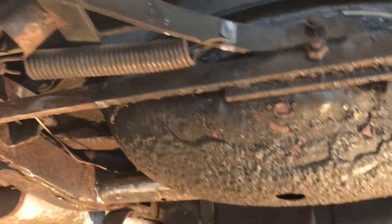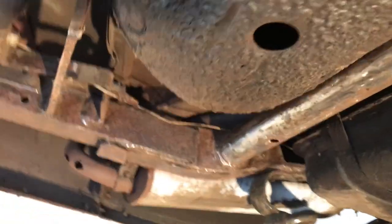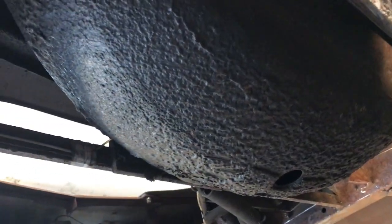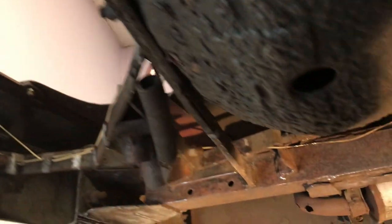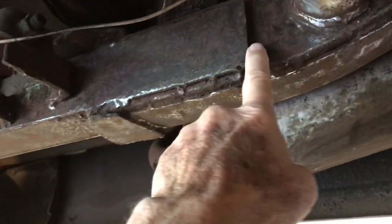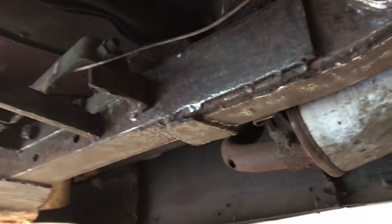This is where the spare tire goes and mounts — this is before Durham did their coach work, that's the original part. You can see what they constructed back here to extend and support it. There's double plating down there.